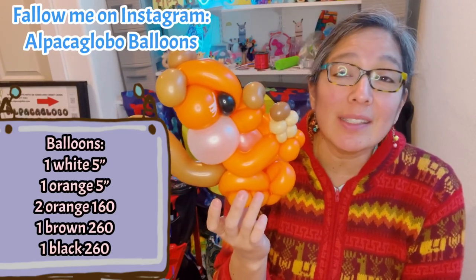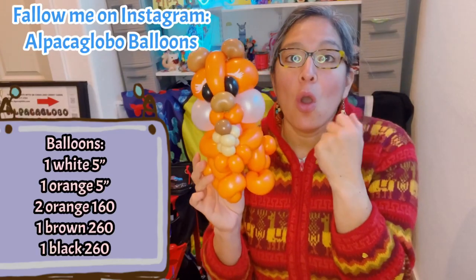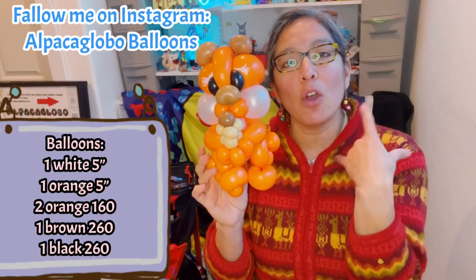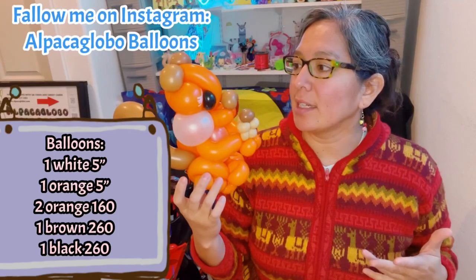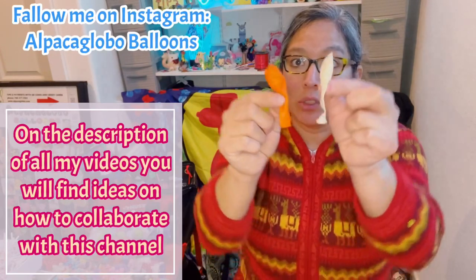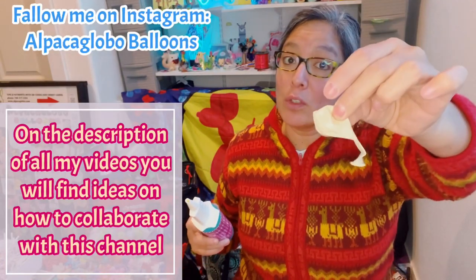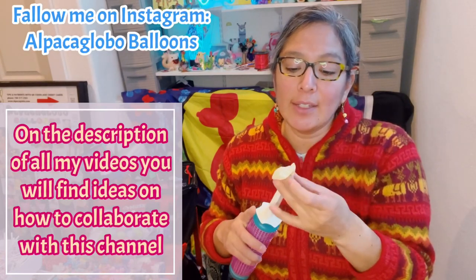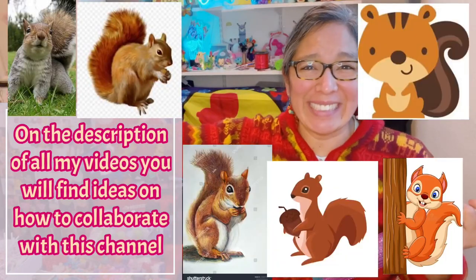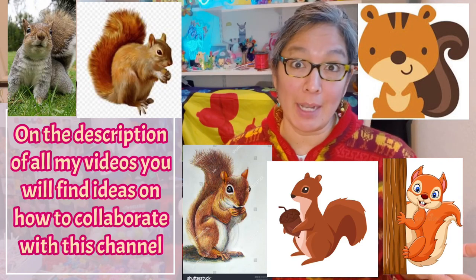You will need — and this is something you can play with — a 260 or 160. I use the 160 Deco Mix, which is in between a 160 and a 260. If you don't have that brand, it's okay — try with a 260 and make it soft, stretch it so it's skinnier. You'll also need two five-inch round balloons. I was looking at pictures of squirrels to use as reference for this design.